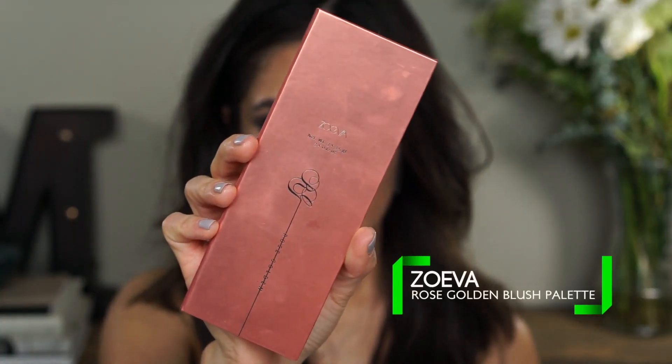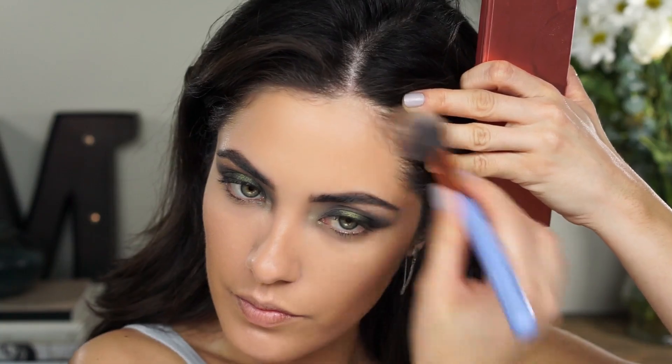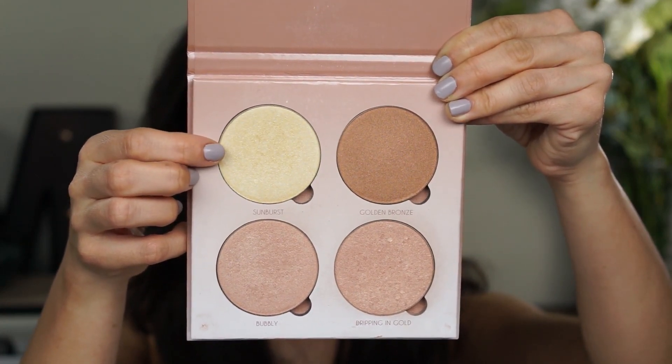My camera decided to overheat, and while I waited for it to cool down, I applied powder — I used the Laura Mercier Translucent Powder and a Beauty Blender to set the areas where I applied the concealer. Now I'm going to bronze and contour using my new favorite bronzer slash contouring powder from the Zoeva Rose Golden Blush Palette — the color is called Heavy Crown. It's a perfect shade of brown with the right amount of taupeyness. I'm using a Luxie 522 brush. For highlight, I'm using Sunburst from the Anastasia Glow Kit — the one called That Glow — with that same Luxie 522 brush.